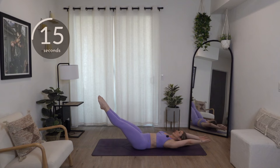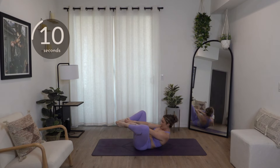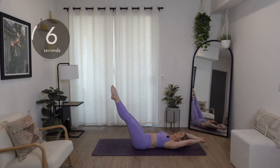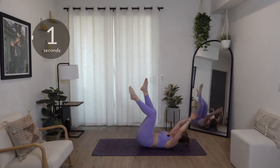Maybe if you're a dancer you feel the same about pointing the toes. We've got 15 seconds. Try to drop those feet down a little bit more. Last eight — this is it. Finish it out. Five, four, three, two, all right!